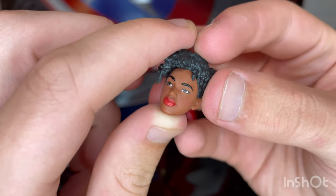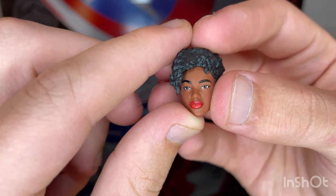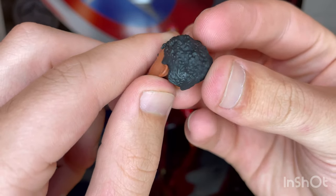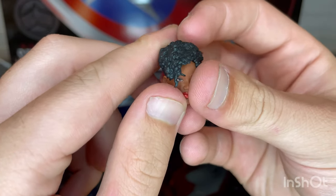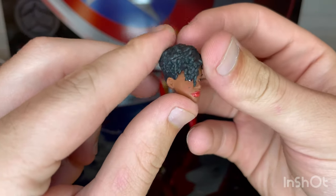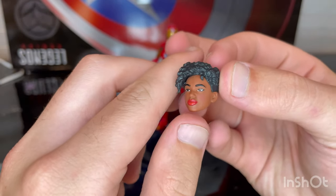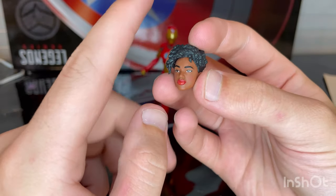Here is Riri's unmasked head. You get a nice skin tone with rosy cheeks and red lipstick. She has nice black curls around the head that get a little longer on top. It looks really good — I like this head sculpt a lot. It's pretty accurate to the comics.